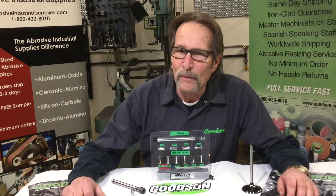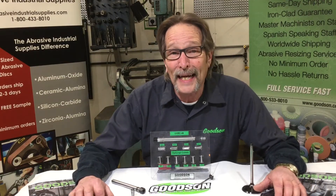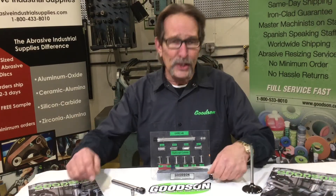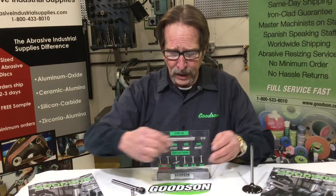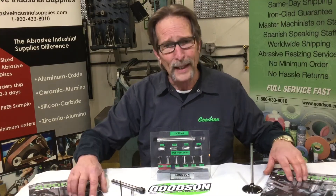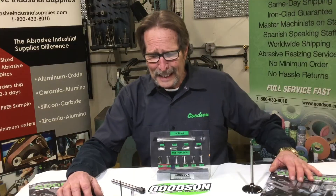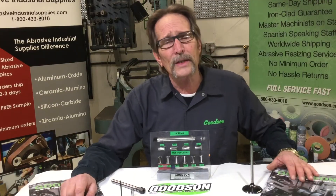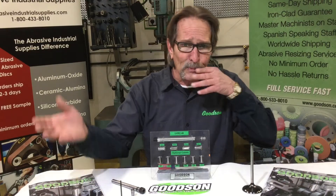Good afternoon everybody, Dave Monahan here again from Goodson Tools and Supply for another episode of Tech Lab Tuesday. I appreciate you guys tuning in. I'm going to try to make these videos a little bit more technically involved versus just features and benefits that I've been doing in the past.